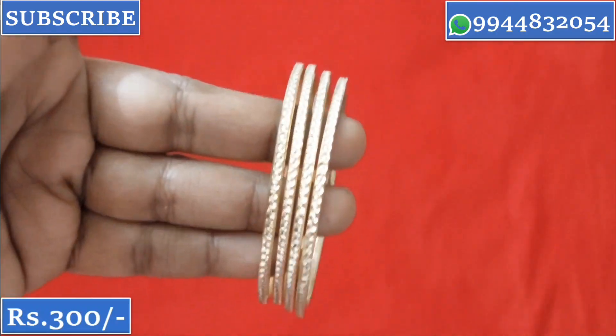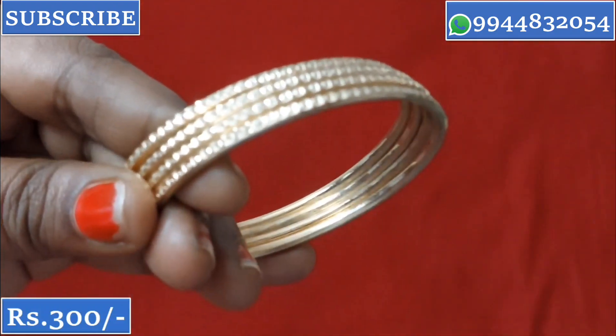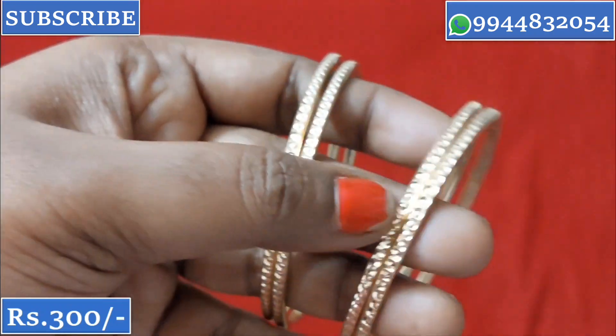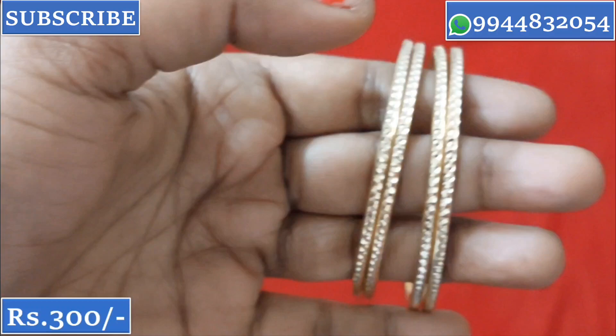In this bag, we are using a regular iron bangle. This is the price of ₹300 per pair. If you buy two pairs, you can get them for ₹550.